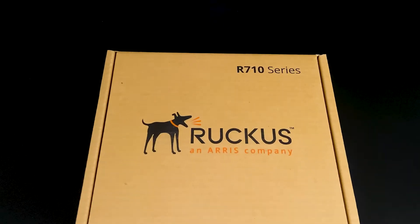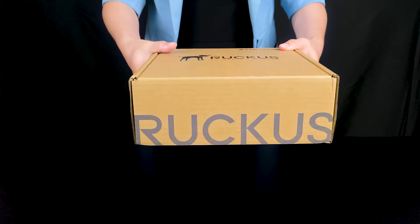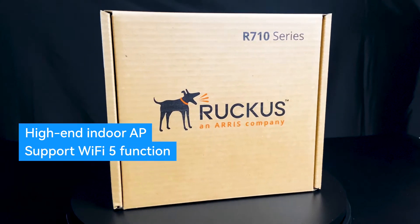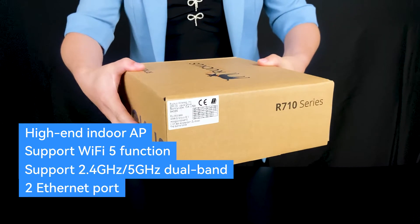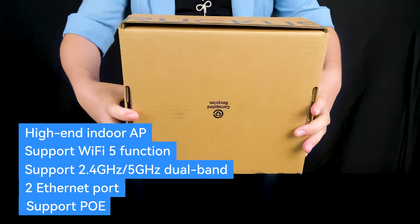The Brackees R710 is a high-end indoor access point with Wi-Fi 5 function, supporting 2.4GHz and 5GHz. There are two internet ports, supporting PoE and without power modules.